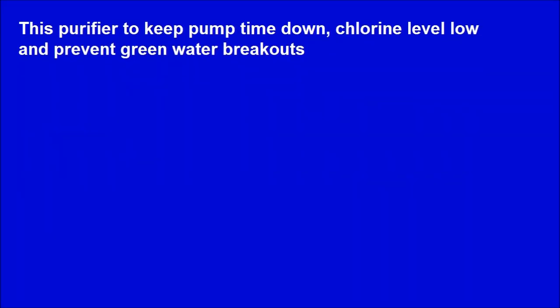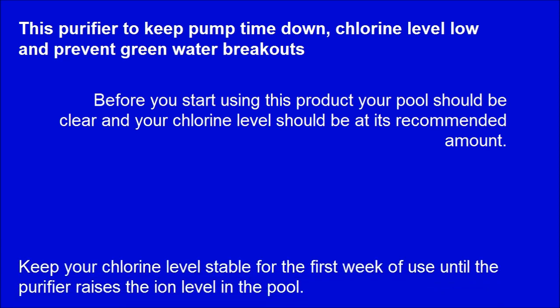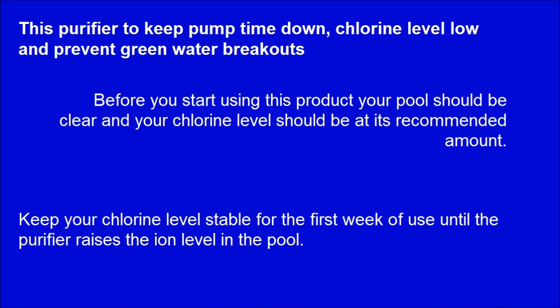This purifier helps keep pump time down, chlorine level low, and prevents green water breakouts. Before you start using this product, your pool should be clear and your chlorine level should be at its recommended amount. Keep your chlorine level stable for the first week of use until the purifier raises the ion level in the pool.